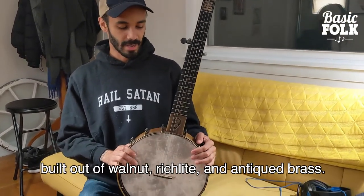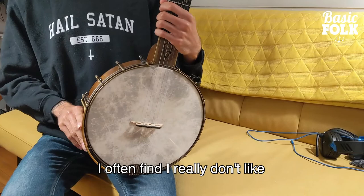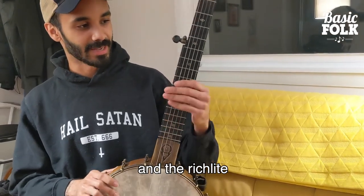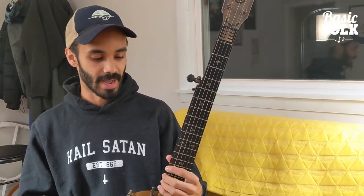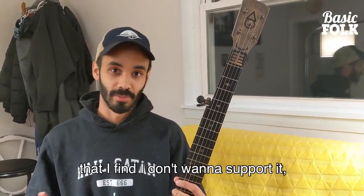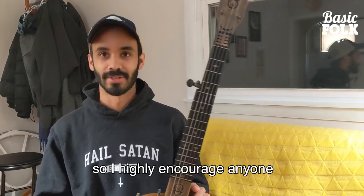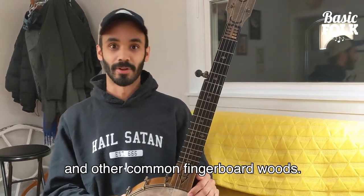It's a 12-inch pot built out of walnut, richlite, and antiqued brass. I often find I really don't like the look of walnut on instruments, but Will really chose a great piece of wood and stained it fantastically. The richlite is something relatively new to me, but I now have richlite fingerboards on both the banjos I play out on. Tropical hardwood harvesting has become unsustainable enough that I don't want to support it, and as instrument owners and purchasers, we represent a significant market for that industry. So I highly encourage anyone to check out richlite if you're able to. It's a really great substitute for ebony and other common fingerboard woods.